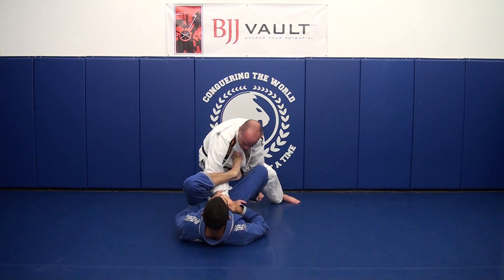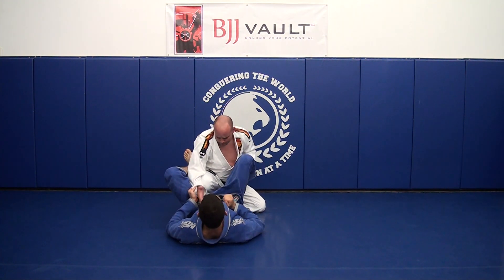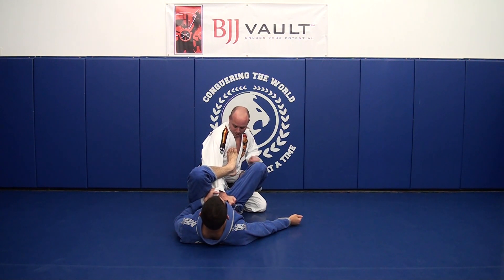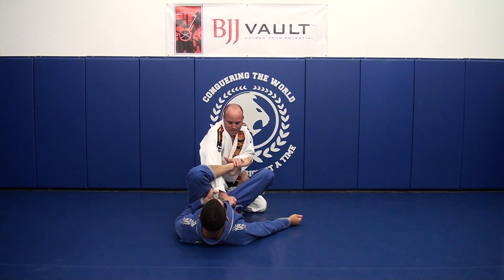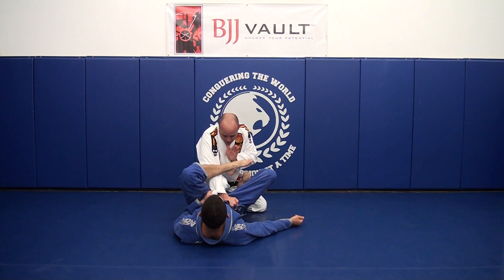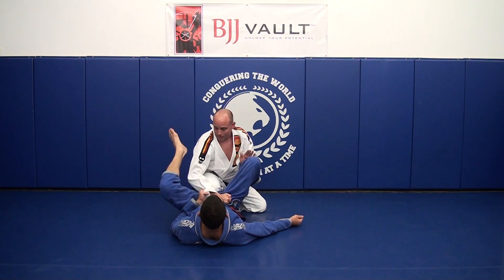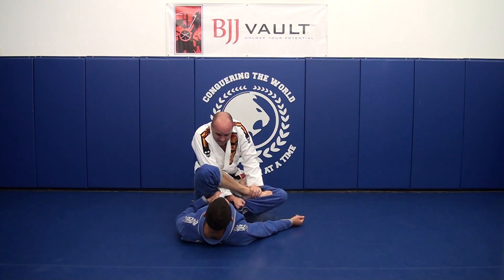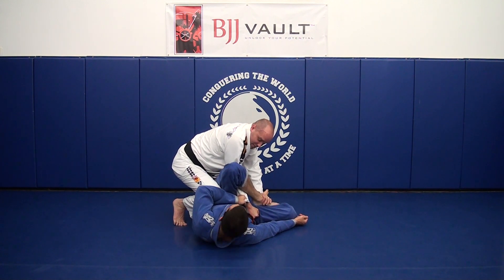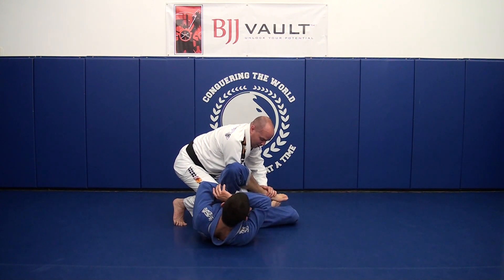Now let's talk about how to finish that position. After I've made my grip and he begins to transfer, the first thing I want to do is grab over the top of his foot and pin his foot down so he can't bring his leg back around to the outside. I now have an opportunity to turn this into a guard pass. As I pin the foot down, I lean in and step my knee on the outside of his hip. This keeps his leg down and prevents him from turning back towards me or having any hip mobility.